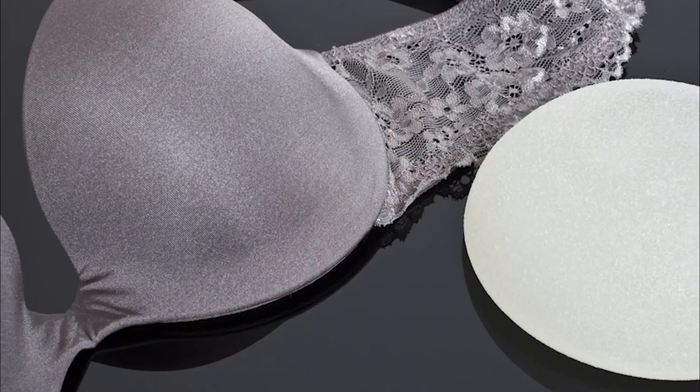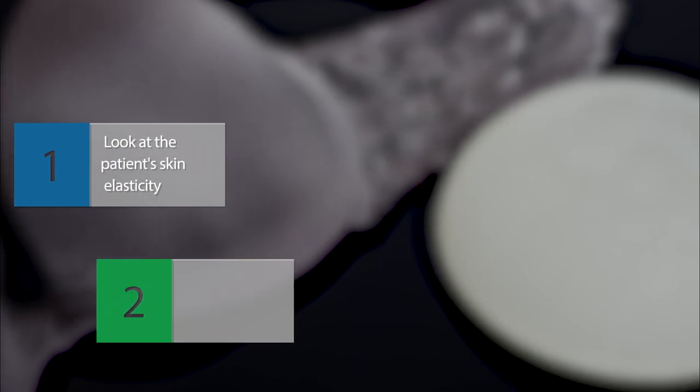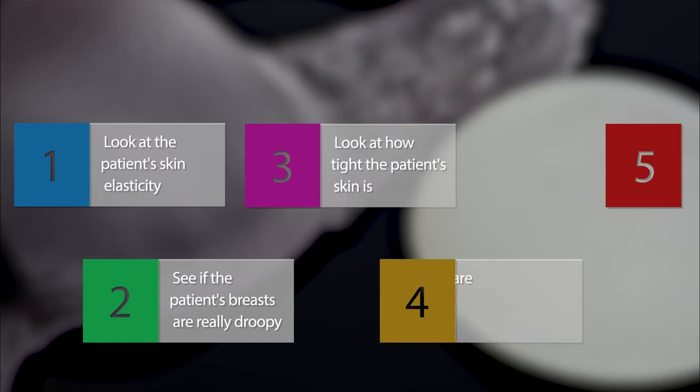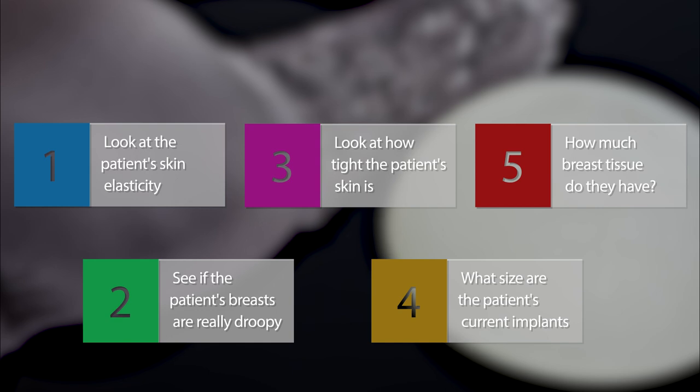There are a lot of different options for patients like that. I think it's really important to look at their tissue elasticity, see if their breast is really droopy or if their skin is really tight, what size the implant is, and how much breast tissue they have to start.